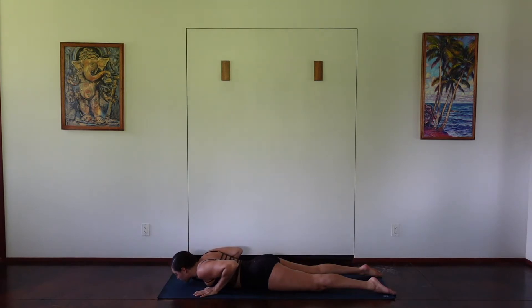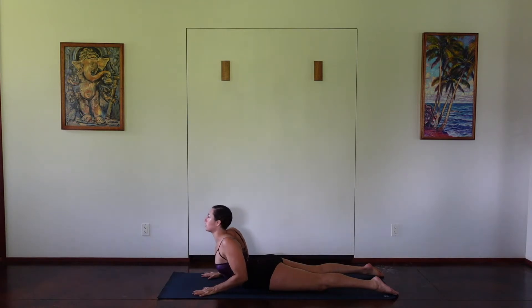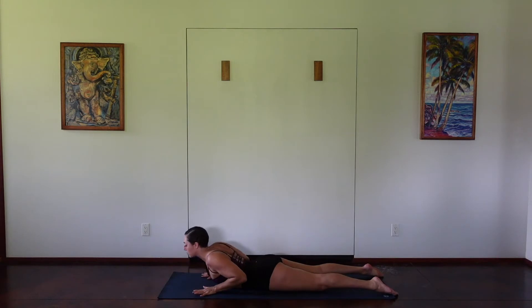One more time as you inhale, lifting through the chest. Keeping the elbows into the side, only keeping a little bit of weight into the hands. Make sure the shoulders are lowered away from the ears, engaging through the back muscles. And then exhaling, lowering down.